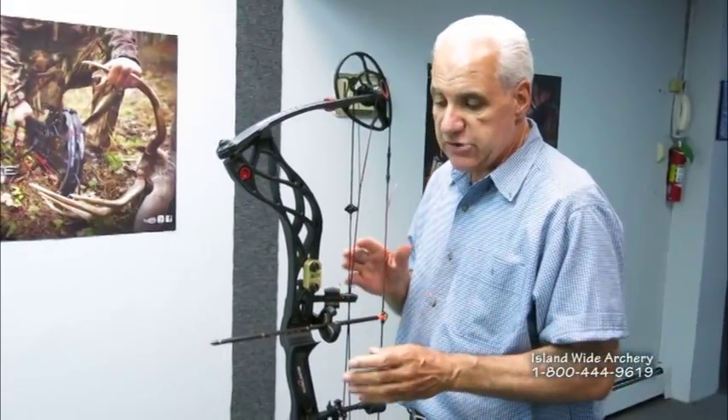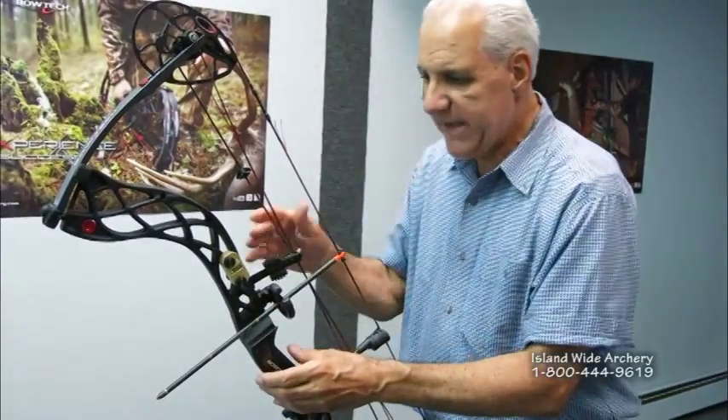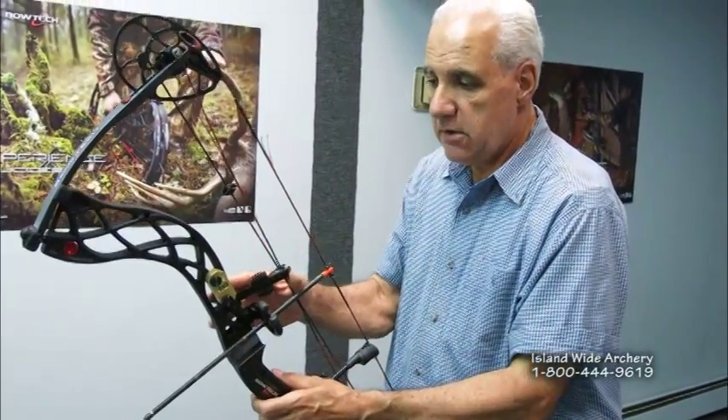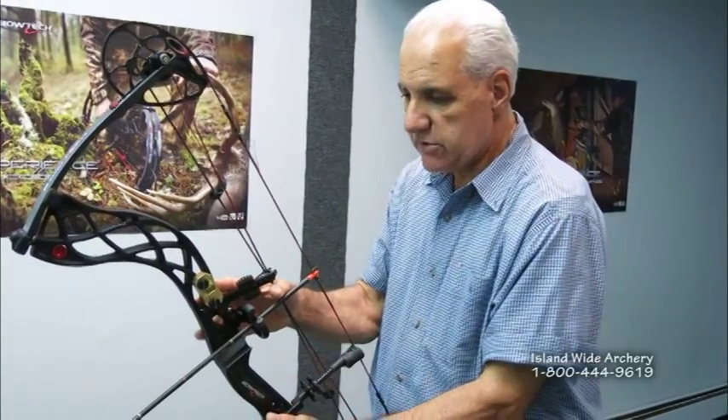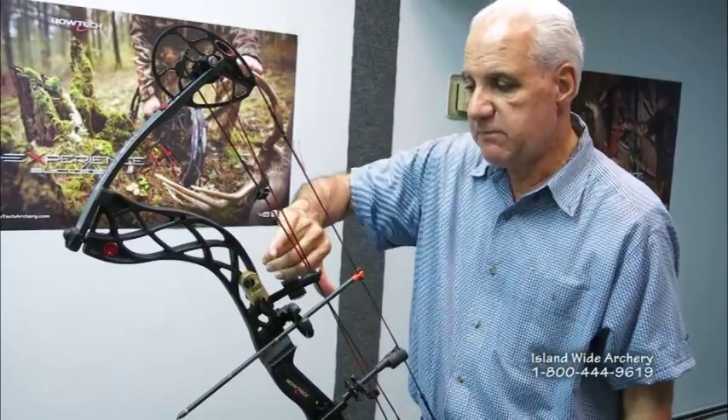Now I'm going to show you about third axis alignment. If you look behind the bow, you'll see there's a level back here for centering, and I'll show you how that works — this way you can adjust your third axis. You're going to put this bubble right in the middle of the two lines. Now, looking down once your sight is on, you'll see if the bubble on your sight is not true with the bubble on the riser, because this is now perfect. Then you would just adjust the third axis adjustment on the sight to correspond with the bubble, and that would be it.